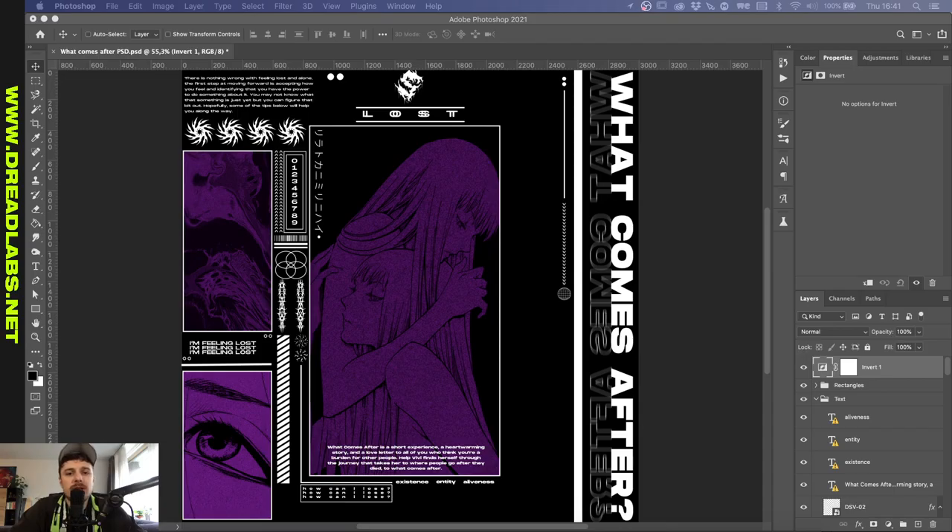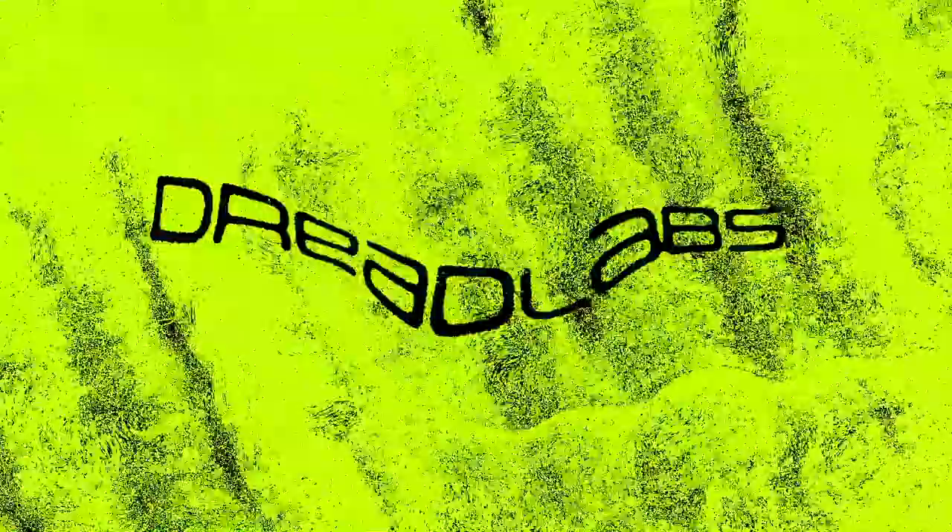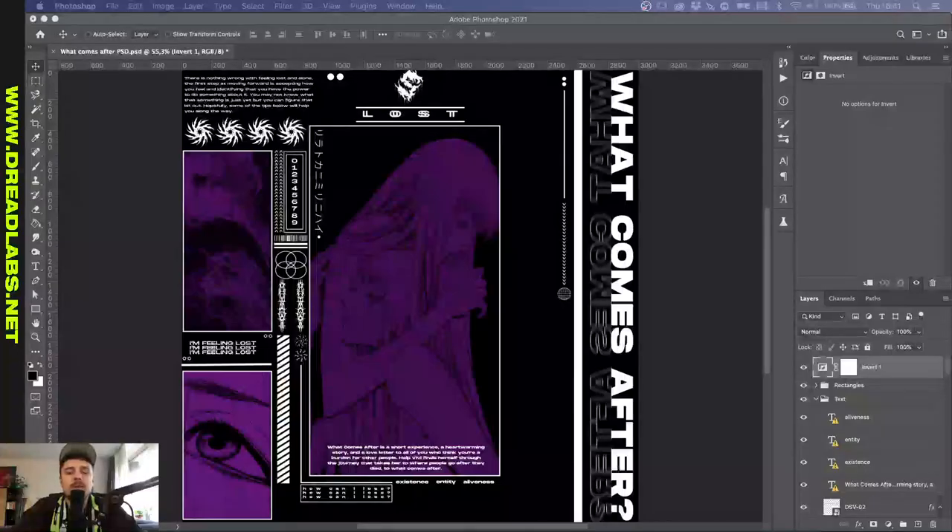What's going on everyone, my name is Tom from Dreadlabs and today I'm gonna revamp this design. A member of my Discord, SXF, sent this design to me. This is part of a new series in which I'm gonna get designs from my Discord members and I'll try to improve or remake them, to give you guys some tips and insights on what I should do in certain design situations.